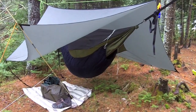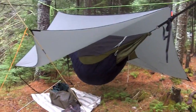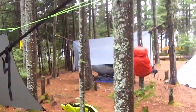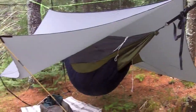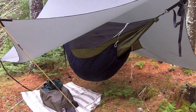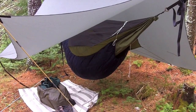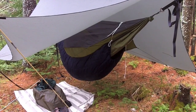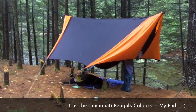Over here is Brantwing's setup. He's got the Big Mama Jamba tarp with one corner popped up in porch mode. He's got a Warbonnet Blackbird with a screaming Dynaglide tarp suspension, and it looks like he's got a DIY underquilt. He mentioned this morning that he's been sleeping in a military surplus sleeping bag, so he'll be toasty warm.